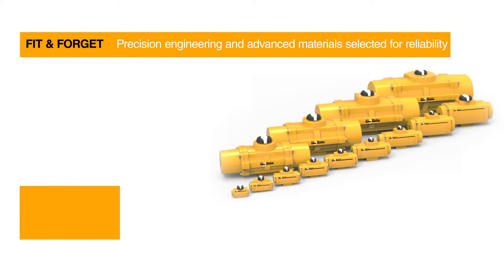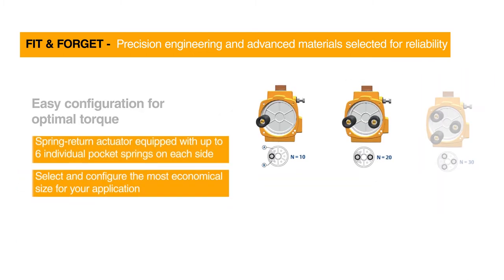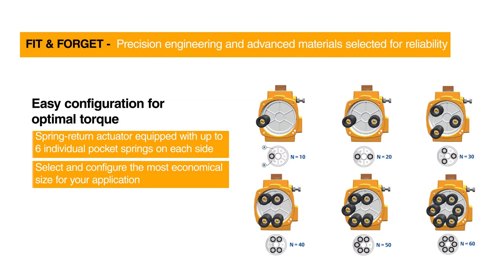The El-O-Matic F-Series consists of 13 sizes with torque outputs from 12 Nm up to 4,000 Nm, or 106 to 35,000 inch-pounds, and is available as spring return or double-acting versions. Based on the available supply pressure, spring return actuators can be equipped with various spring sets, allowing you to select the most economical actuator size for your application.